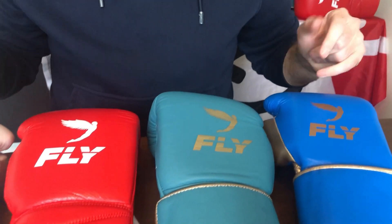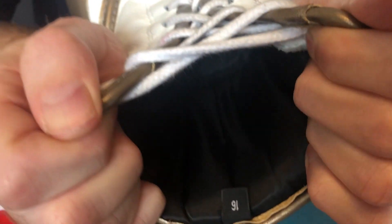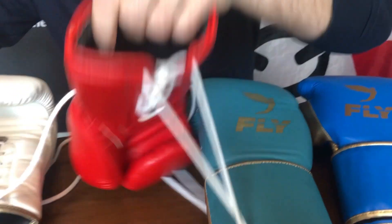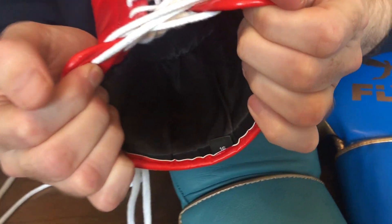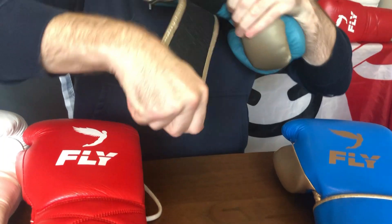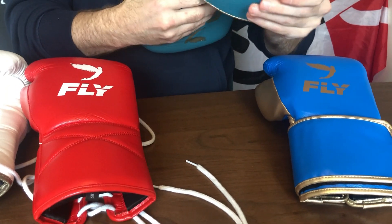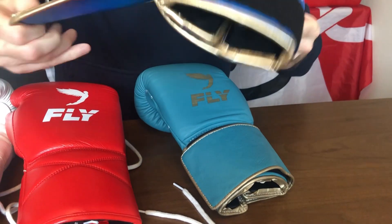Let's go on to the lining. All of these gloves have the same beautiful soft lining. You can see the leather version here — it really wraps around your hand and makes your hand feel lovely when you put it inside these gloves. The synthetic has the same material lining, so one of the big things about the comfort of these gloves is that lovely lining, which is the same on both.